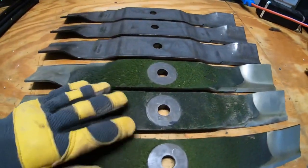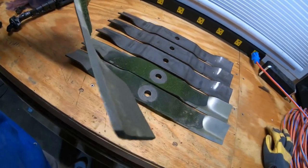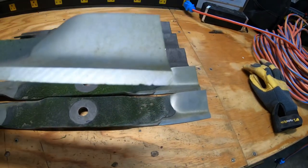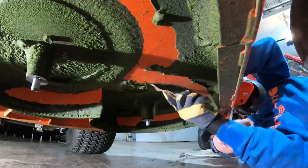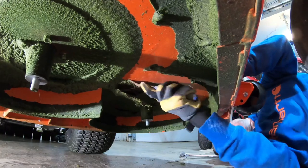Here are the old blades and you can see they're grassy. That blade right there is still pretty darn sharp — I've got some little nicks you can see right there, a couple little nicks, but other than that the blade's not bad. While I've got this lifted I'm going to go ahead and scrape off the grass that has accumulated underneath.